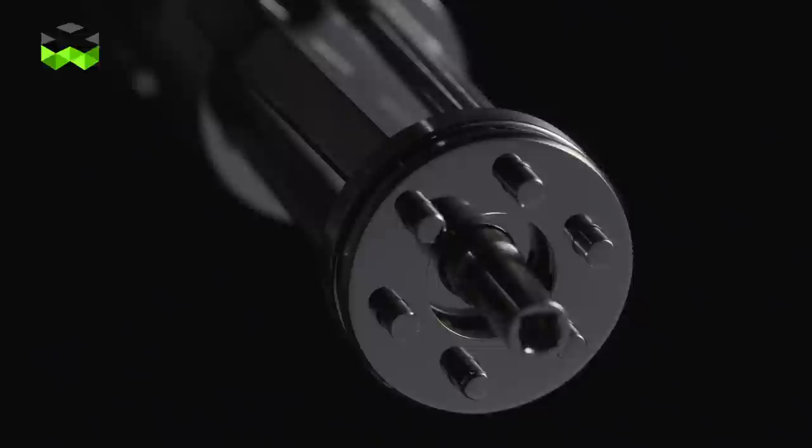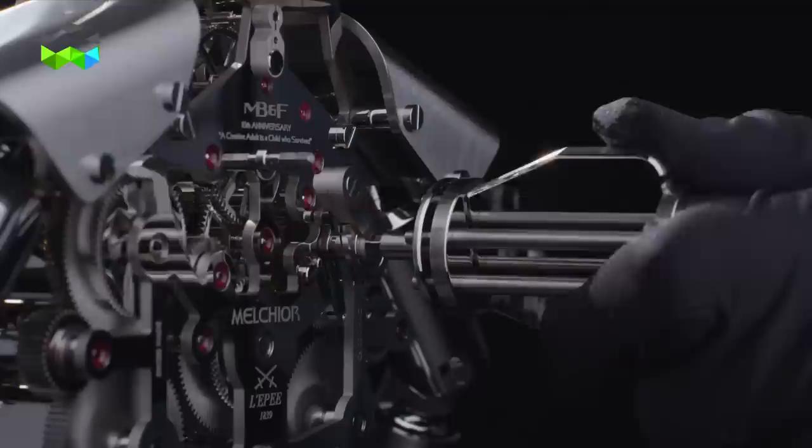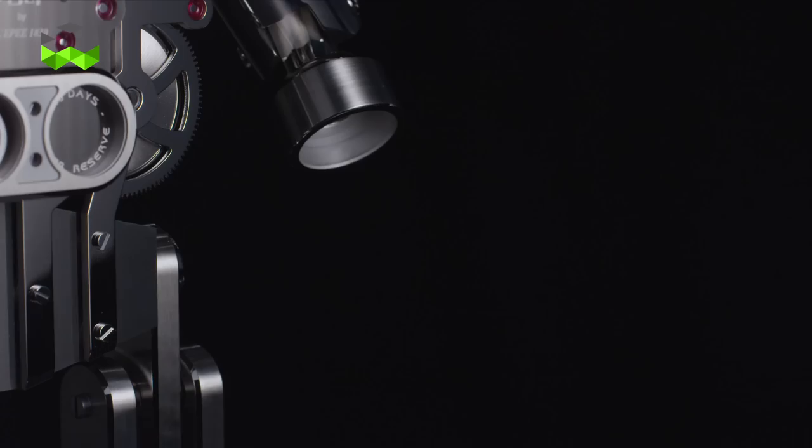The eyes are these two turbines which are moving, and then suddenly they close and reopen again. They're indexed on a double retrograde twenty-second indicator which makes the robot come alive. The arms are all movable, because you have to be able to play with a robot. You can detach the Gatling gun, wind it up, and use it to change the time.